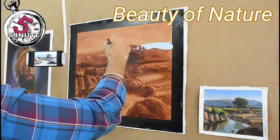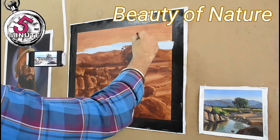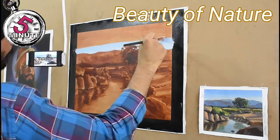We will be building this painting layer by layer. Here I am blocking it with the sky as it is the most furthermost point.